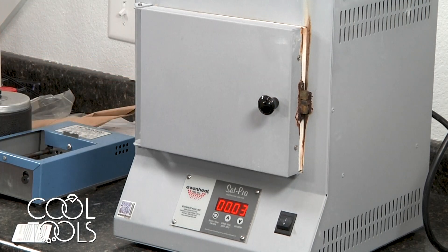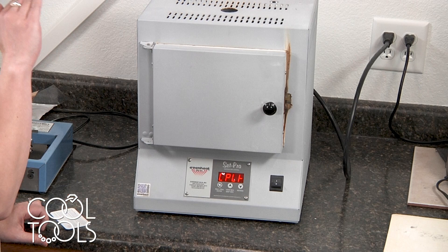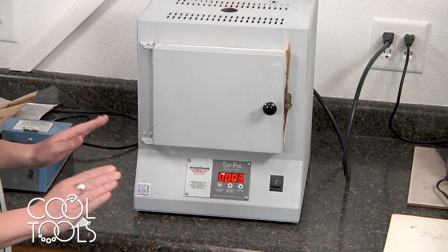At this point you're going to shut the door and leave it closed, and keep an eye on it as it rises again. When it stops rising and looks like it's sitting at a stable temperature, you're going to open the door again and allow it to fall back down to 1,100 degrees. You're going to keep repeating that until your kiln stays around 1,100 degrees, and then do not open it again.